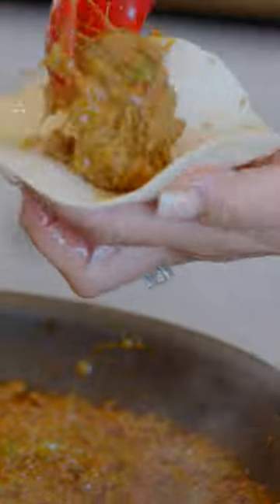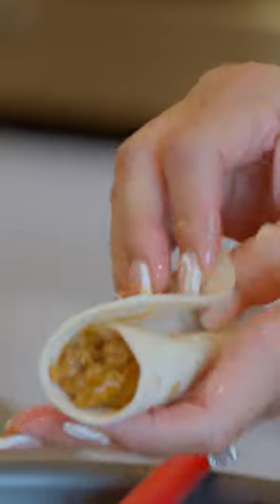Then you take it and you take about a spoonful, put it on the side in there. Look at that. Take it and you just roll it. Roll it up and place it on your spoon.